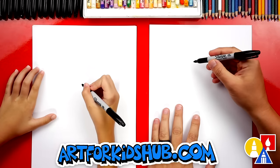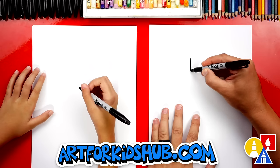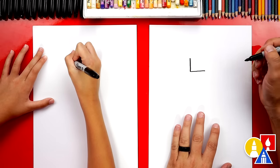We're first going to start at the top of our paper, and we're going to draw the letter L — a line down and then a line across. This is for the top of our lighthouse.